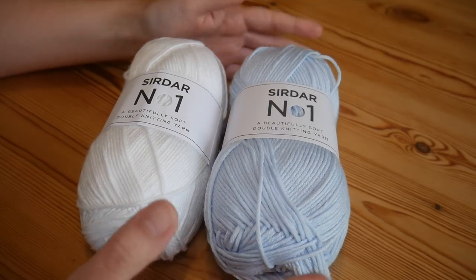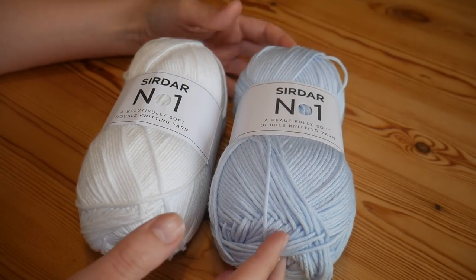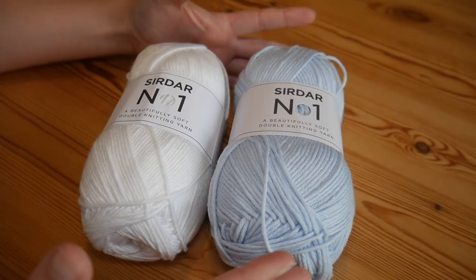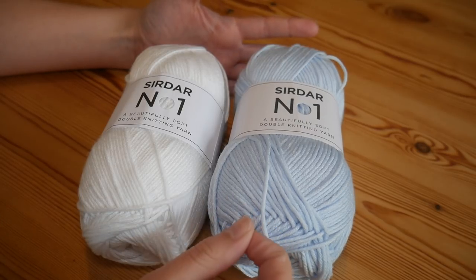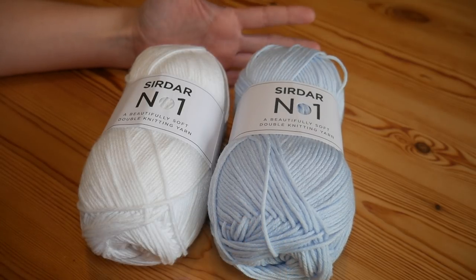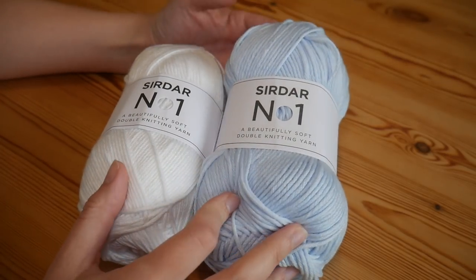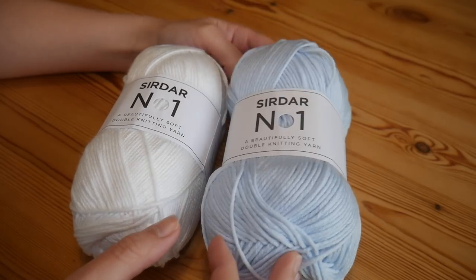Hi there everybody. This video is just going to be a really quick introduction to a new yarn that I have received and started working with this week. It's been very, very nice so I thought I would let you all in on it and see what you think of it as well. This is the Siddhar number one yarn.